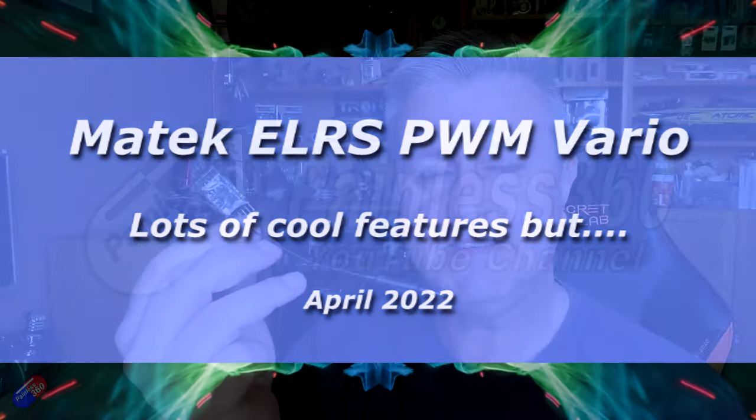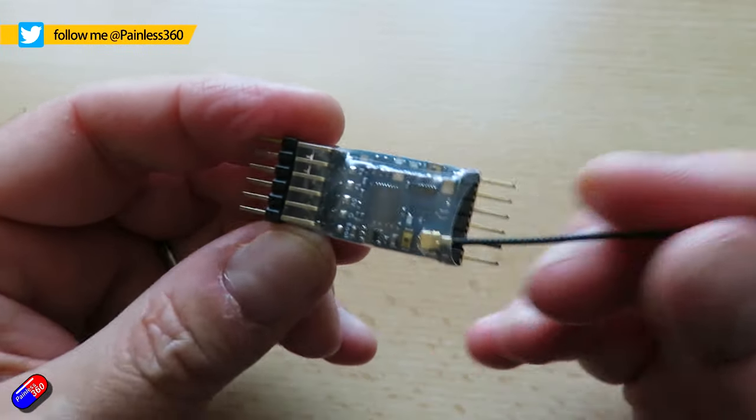Hello and welcome to the video. This video is about this thing here. This took me a while to get hold of — I've been waiting for this for about three weeks since I ordered it from Banggood. This is the new Matec...